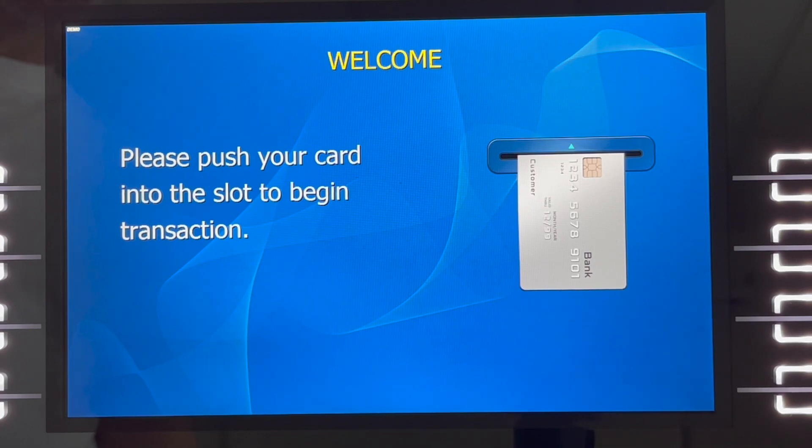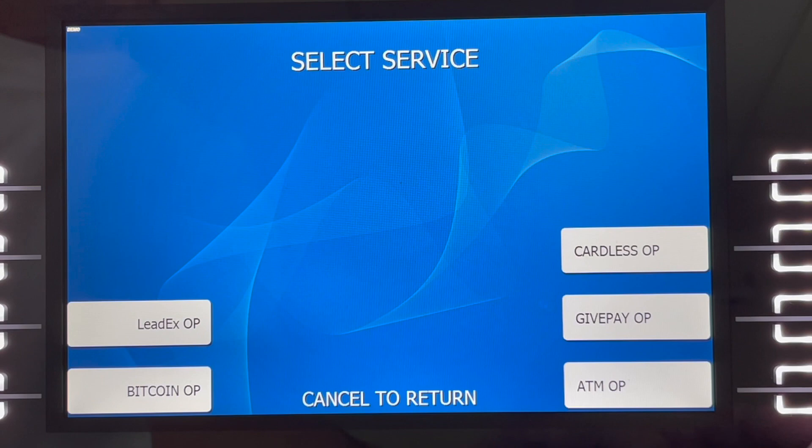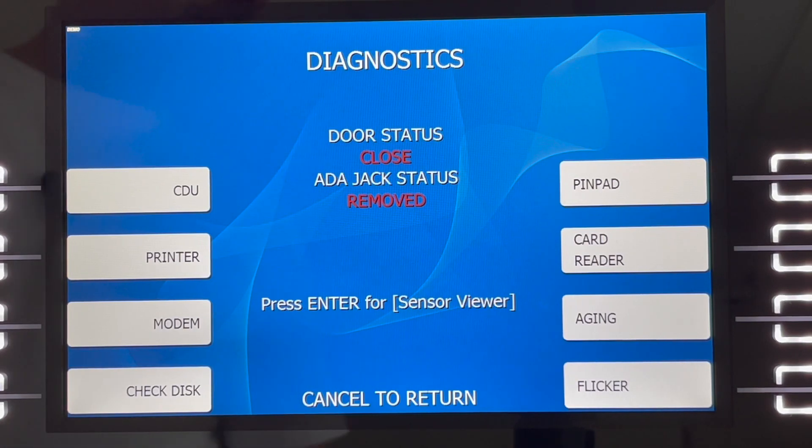To view the sensor diagnostics, enter the operator function menu using the master or service password. Select ATMOP and then select diagnostics. If you don't see diagnostics, it means you entered with the wrong password — you need to use a master or service password. From within the diagnostics menu, press Enter on the keypad to enter the sensor view.